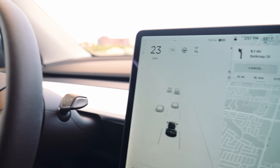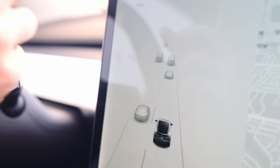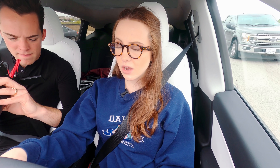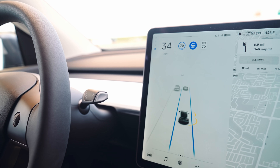Autopilot is meant to be used where there are clear lines and dividers between cars and in a highway situation. As you can tell, we're going pretty slow — the max is set to 70 but we're going around 20. If I activate autopilot, it's keeping me in my lane and it didn't zoom up to 70 immediately — but it's going quick now because traffic has cleared.